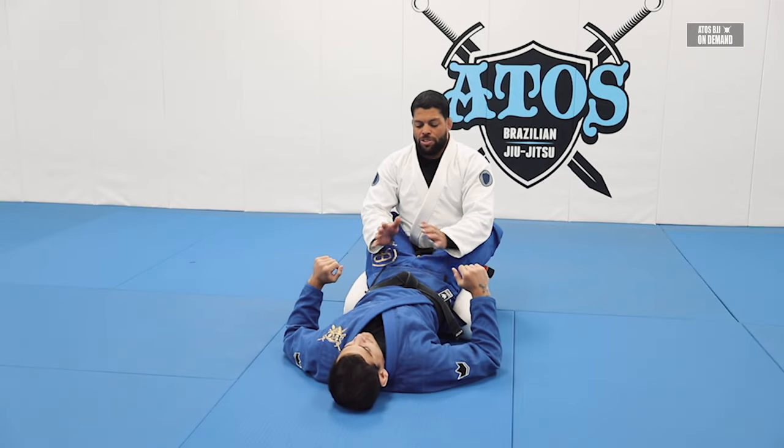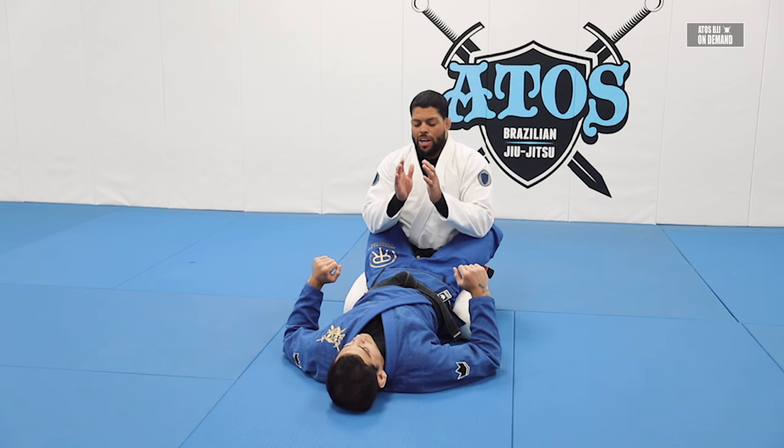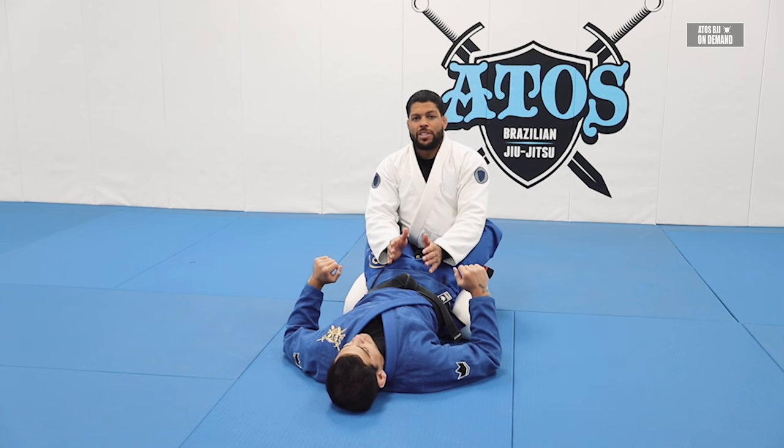All right, now we're going to talk about the positioning in the closed guard — how I position myself inside a closed guard. I'll show you different ways for you to behave and stay in a good stance, a good position inside a closed guard.